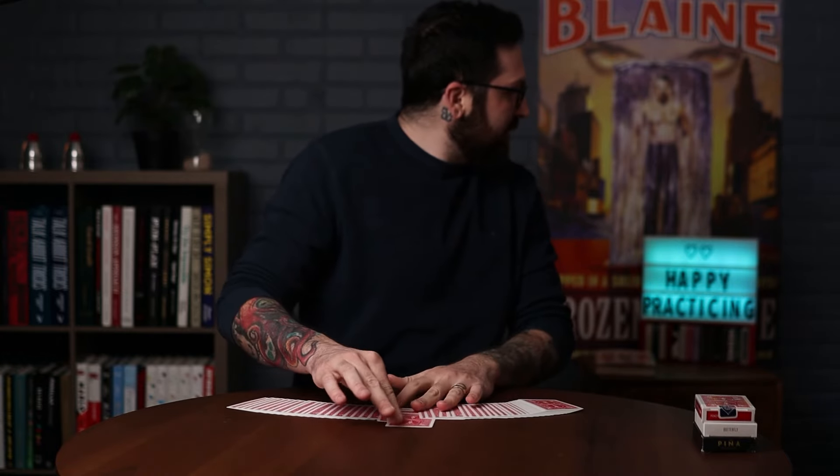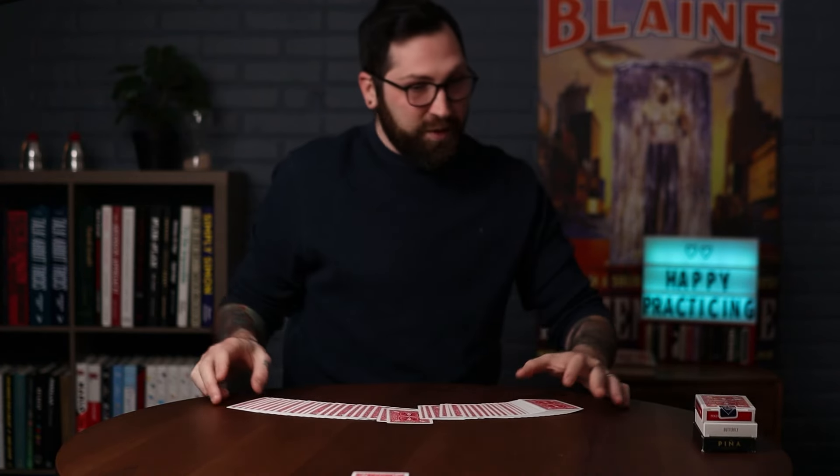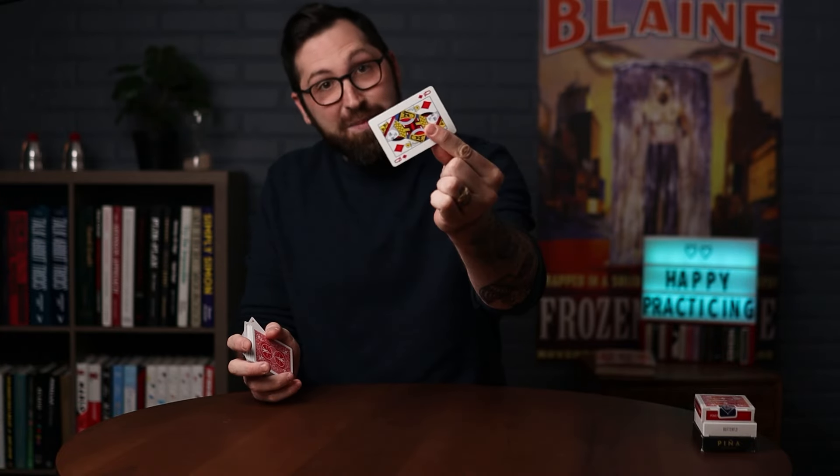What I really like about these markings is that you can read them from across the table and they really pop out at you. I'll just do a test — I won't look, I'll grab a random card out of the deck and pull it forward. You can see it's an entire arm's length across the table, and with just a quick glance I can immediately tell that's the Queen of Diamonds. Take a look — and it is the Queen of Diamonds.